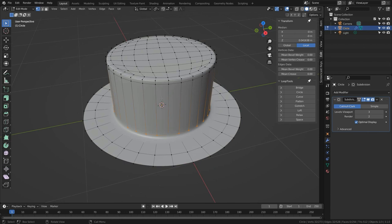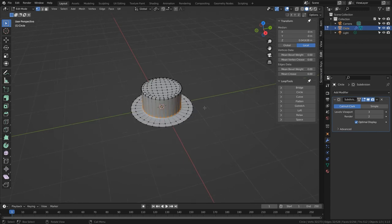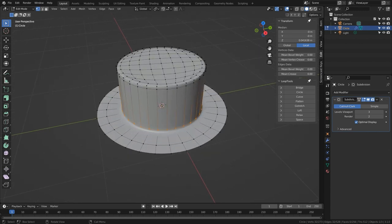The topology is all quads and all the vertices on the edges have four-spoke poles — on paper it's fine — but it's heavy; it has many more vertices than it needs. This extrusion could be a cable snaking all over the place and you'd end up with tens of thousands of vertices that just aren't needed.